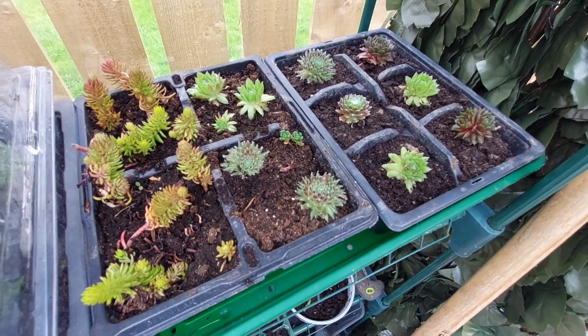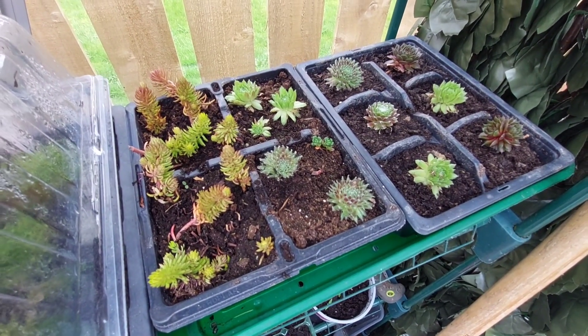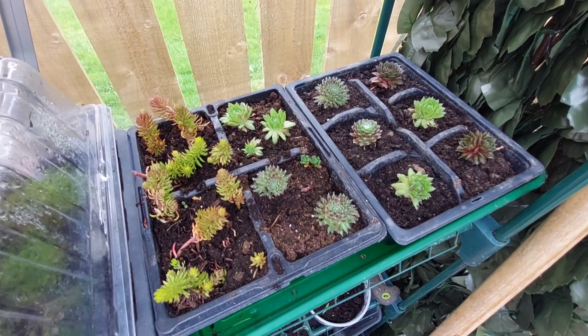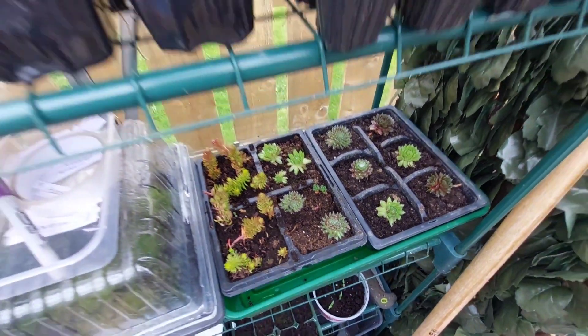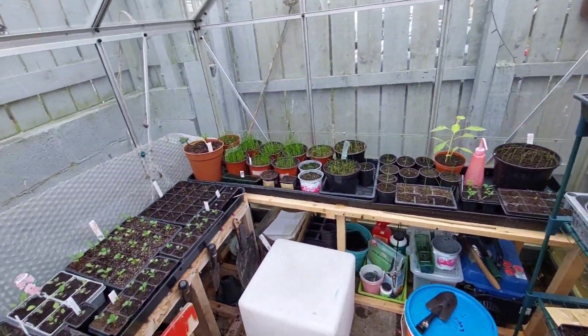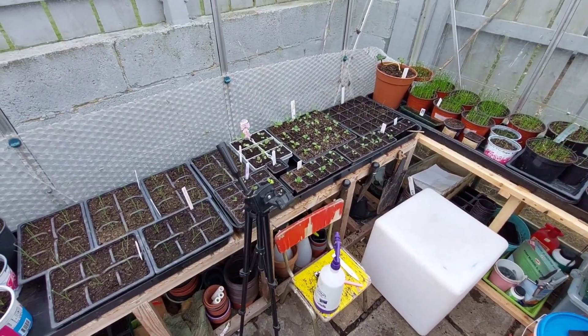Just over here are some succulents — they'll go in some pots for my mom when she gets sorted, or in our garden as well. Thanks for watching, guys — I'll bring you along with the progress. Take care!